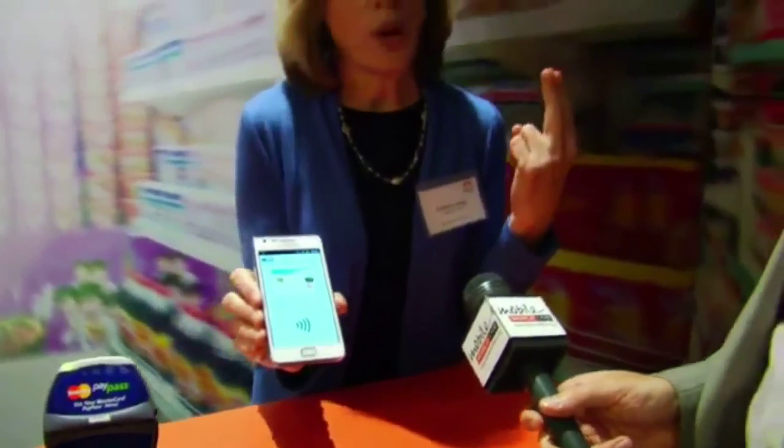Inside we demoed it two ways. That was not having to open the wallet and just being able to make a very quick payment.